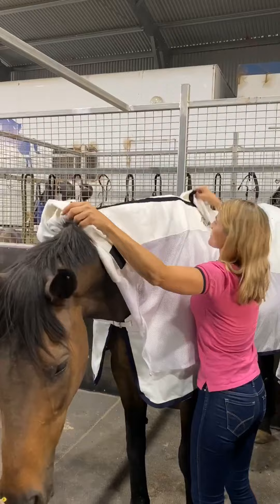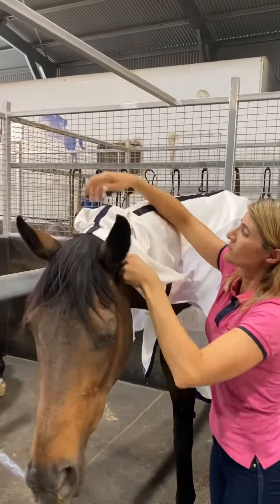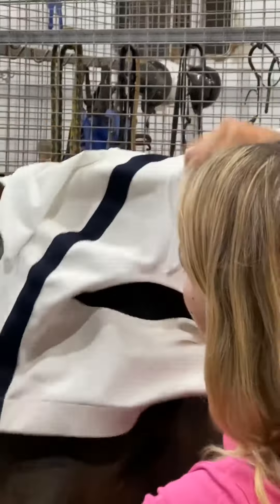I love a zip-up hood because they're so easy to put on and my horse's ears don't get uncomfortably pinned back either.